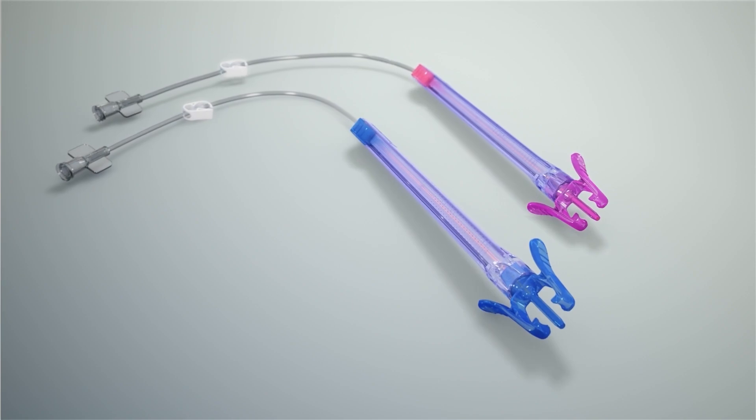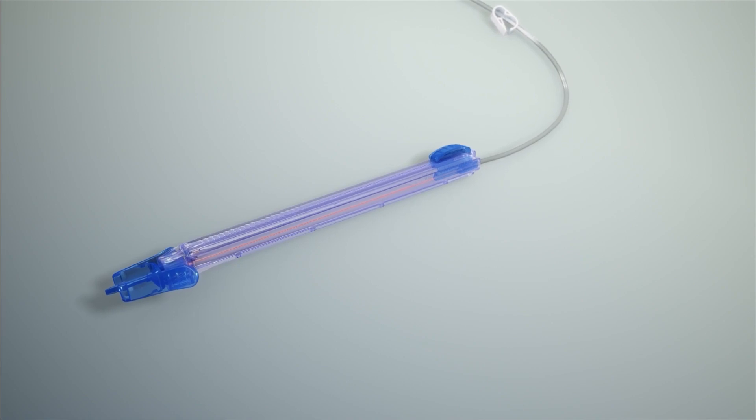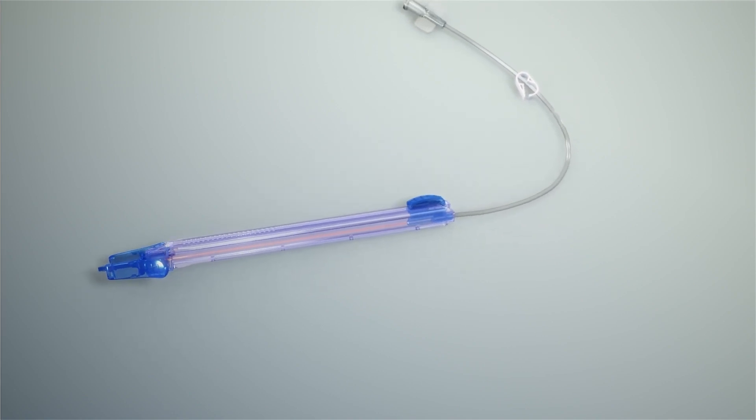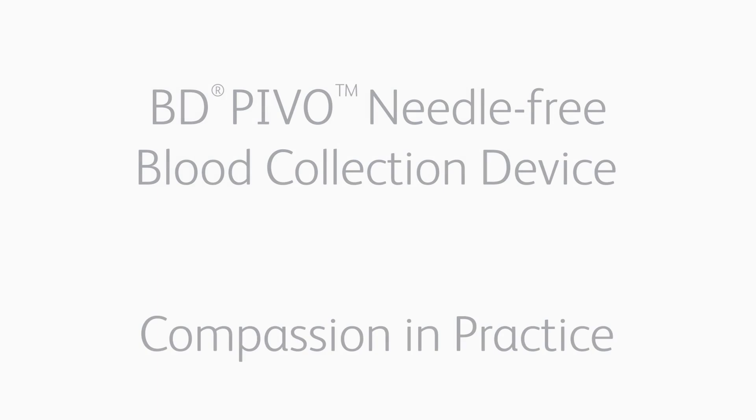High-quality blood collection from indwelling peripheral IV catheters is now possible, creating a virtually pain-free patient experience. PIVO is compassion in practice.